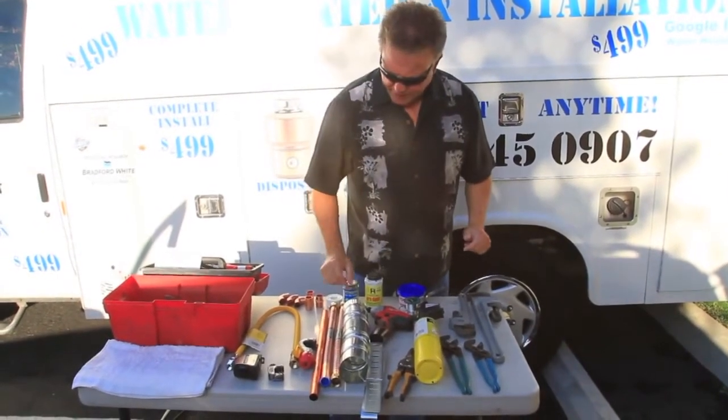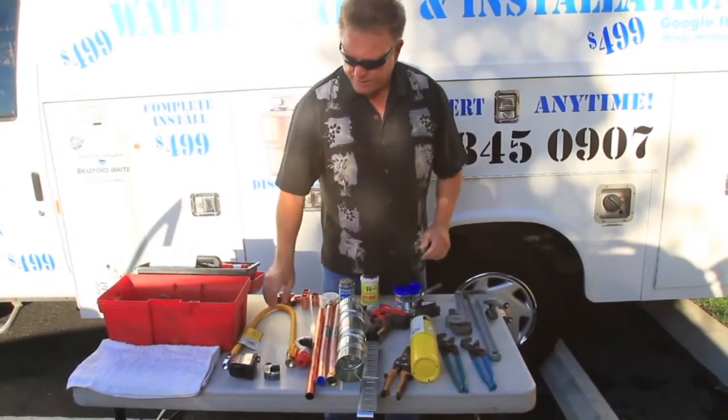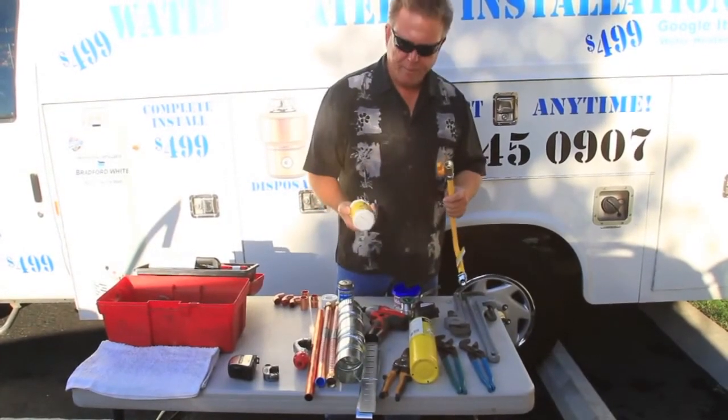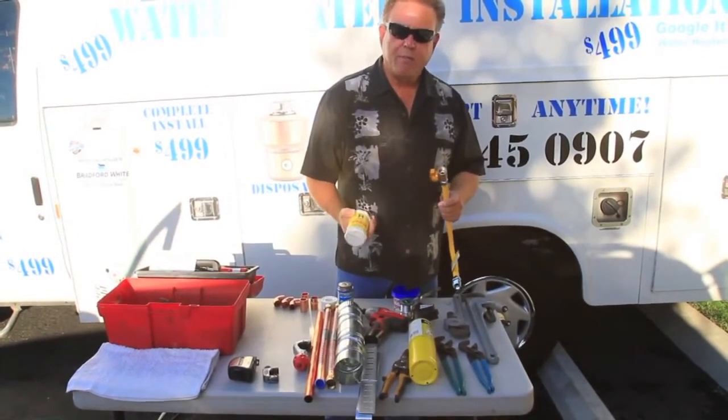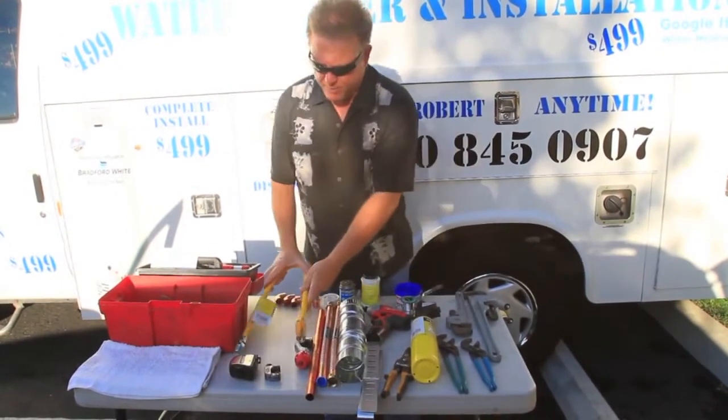If you're using iron pipe fittings for assembling the gas lines and the gas valves, you're going to use some Pro-Dope pipe joint compound. That's for your gas lines and iron pipe.